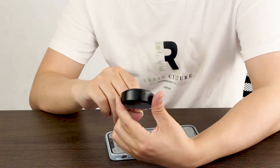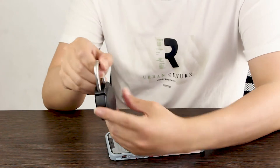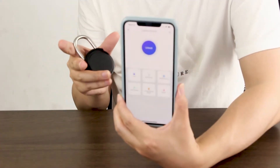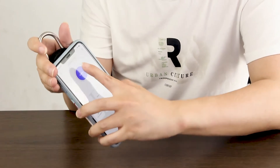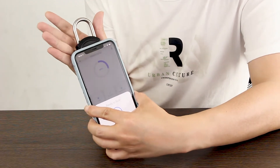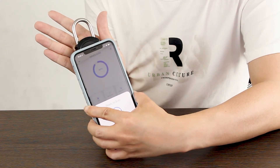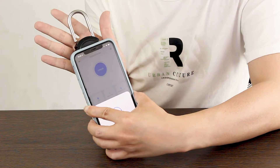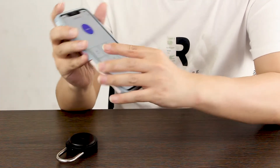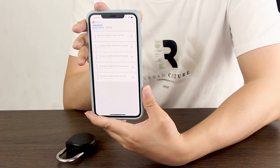This is an NFC passive smart lock. It does not have a battery and does not need to be recharged. The method of unlocking is very simple. A mobile phone with NFC function can unlock it by just touching it, or it can be unlocked with an NFC bracelet. It can also remotely authorize unlocking, authorizing designated personnel to use it. There is also an IPX5 waterproof rating.